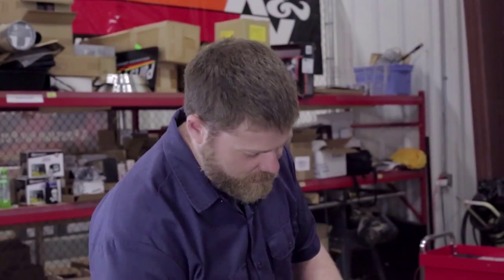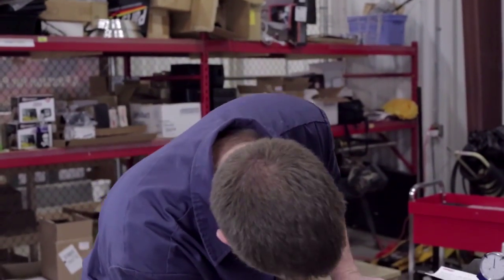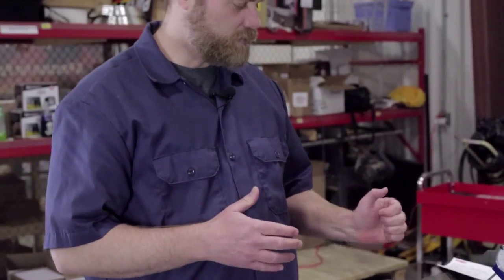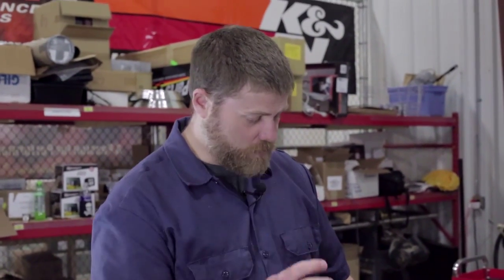Now that we've locked down our four and a half degrees of advance, we can go ahead and check our exhaust travel on the lifter - we'll show you that next. We're happy we've come in, checked our cam, degreed it properly, and can lock it down because it's good to go.